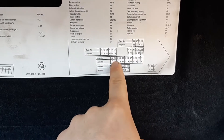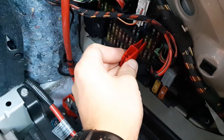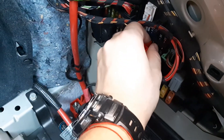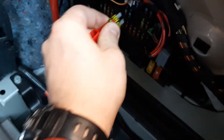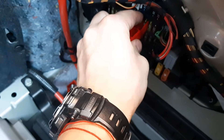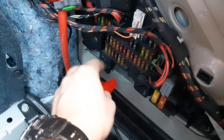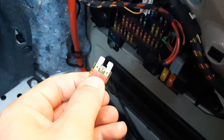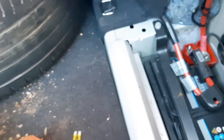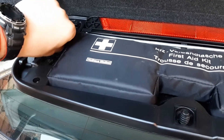This is fuse 82 — the yellow-greenish one, 20 amp — and fuse 61. We're gonna grab this tool and check. Fuse 82 is good, and fuse 61 is burned.